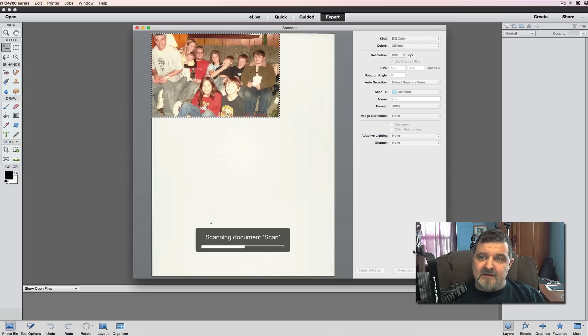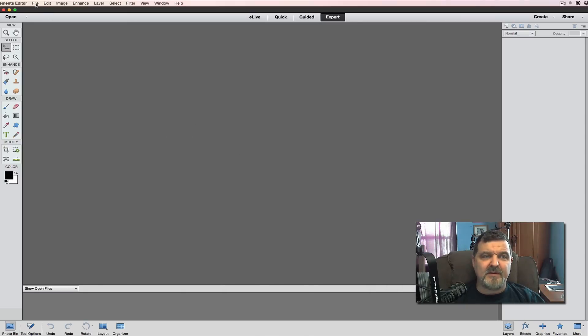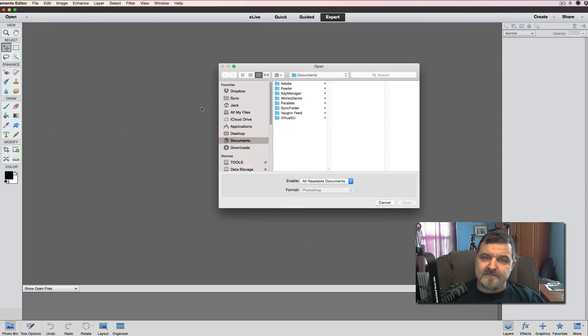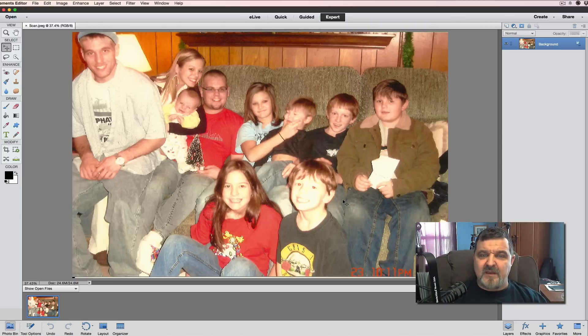Once the scan is done, we're going to go into the editor. We minimize the scanning software, go to Open, navigate to our Pictures folder, then Scanned, and open the scanned JPEG. This is the picture we came up with. There are a couple things I see right away.